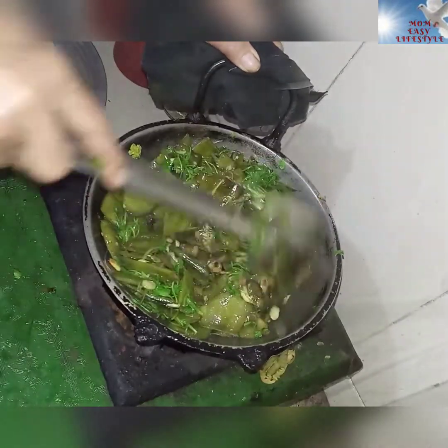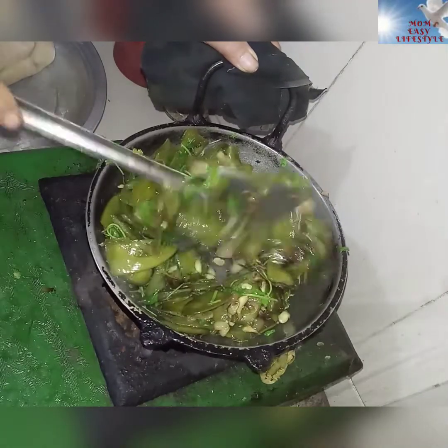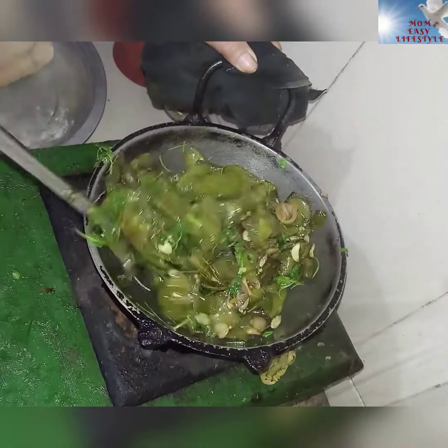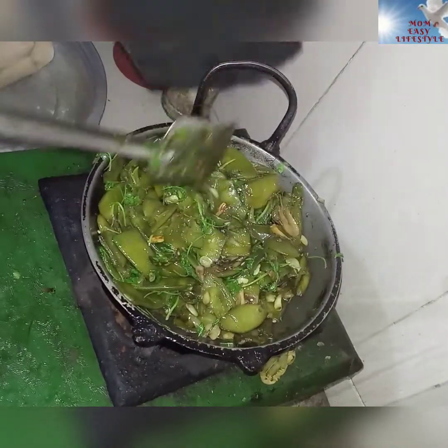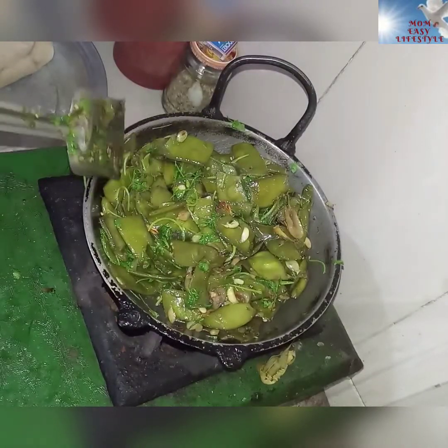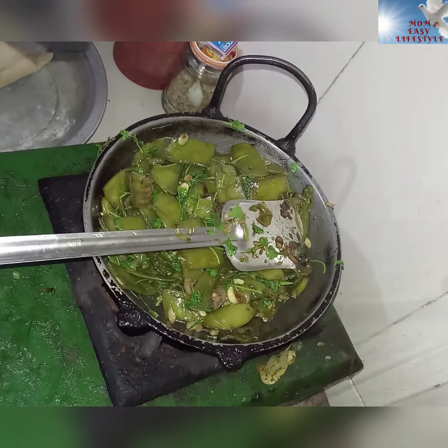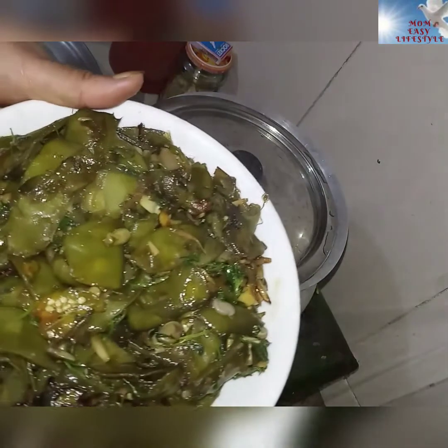We will stir it on a hot pan. We'll stir it very good. Now we will stir the fresh maras.